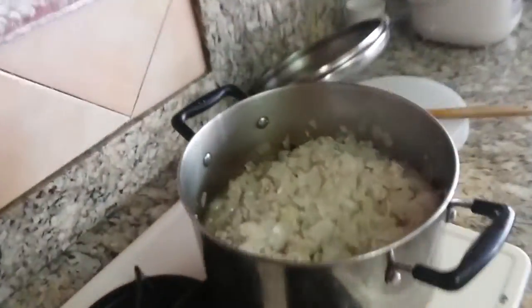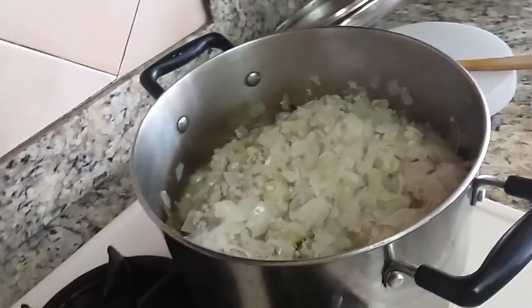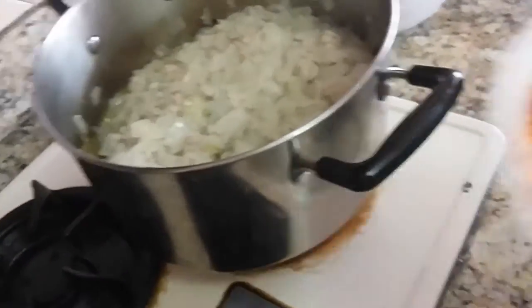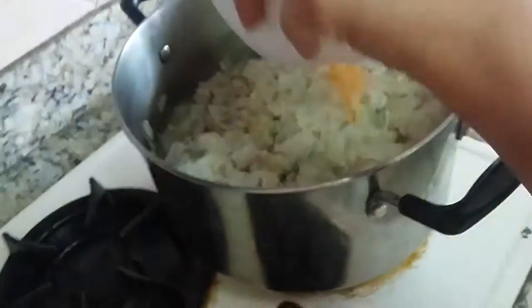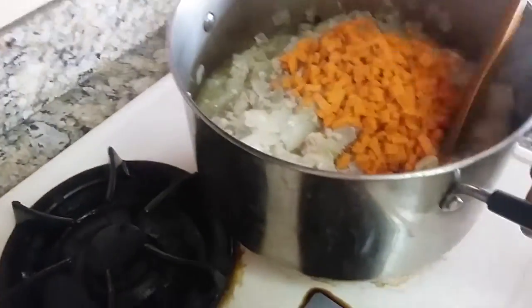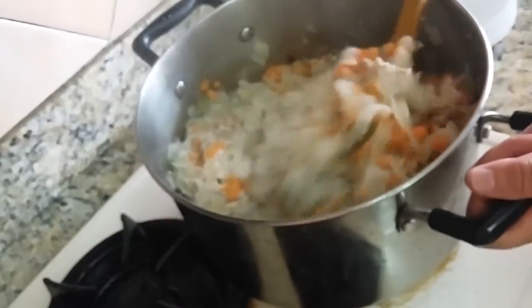20 minutes later. The onions have gotten very small — before, the ingredients almost filled the pot, but now they have shrunk. It's time to add the carrots. Just pour them in and scrape the bowl to get everything out, and stir it — two carrots.